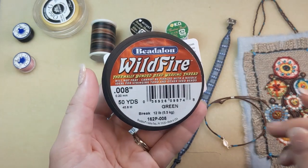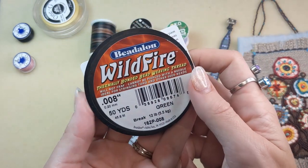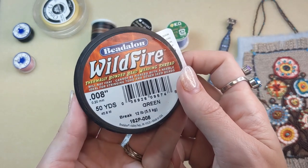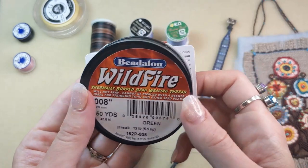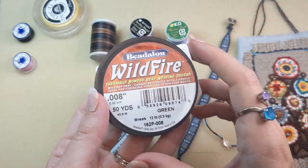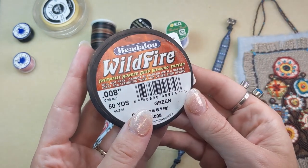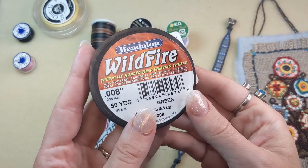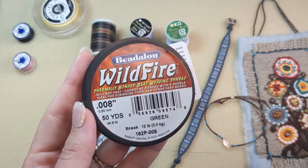For bonded threads, we have Beadalon Wildfire. It has a thermally bonded coating and it is strong, waterproof, fray and pierce resistant, and it doesn't stretch. This is another great one that comes in a variety of diameters. Super strong bead weaving thread — it can't be pierced with a needle. It's ideal for stringing Toho and other seed beads, so another great beading thread option.